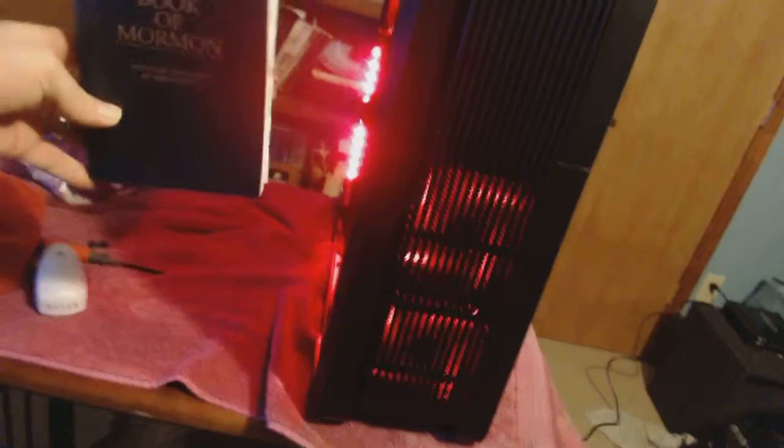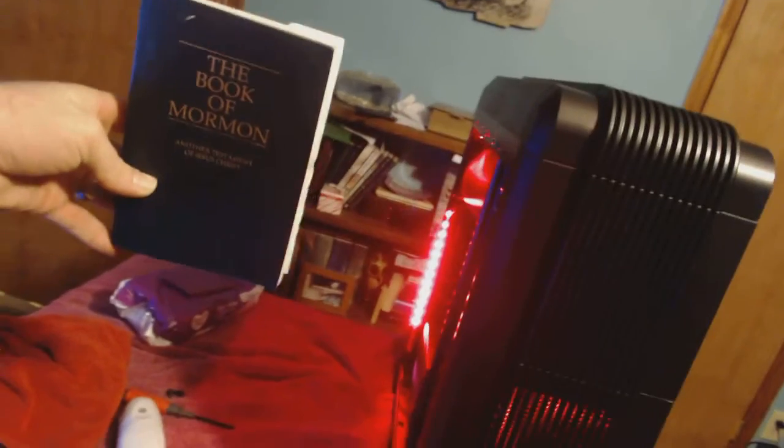It's about one, two, two and a quarter Book of Mormon cells. It's not that big.